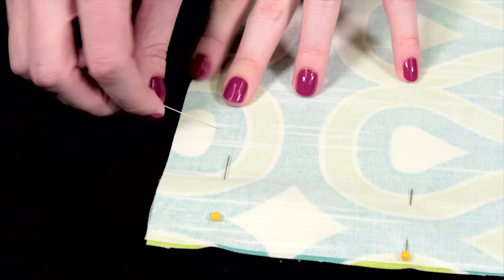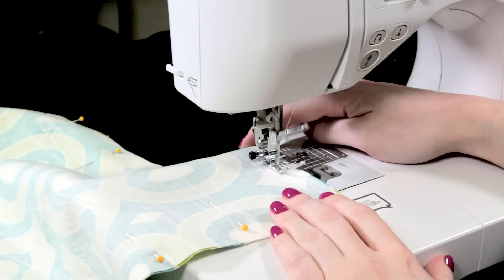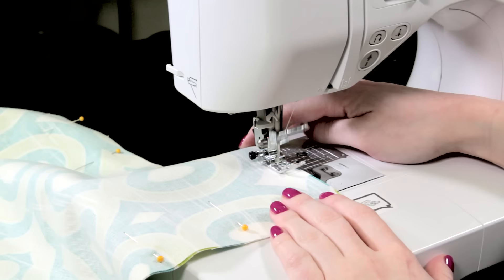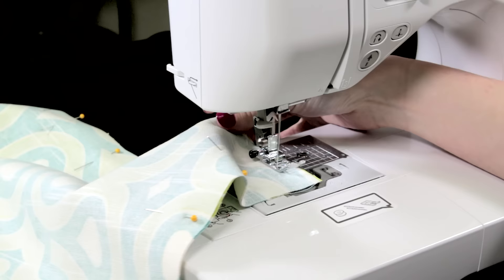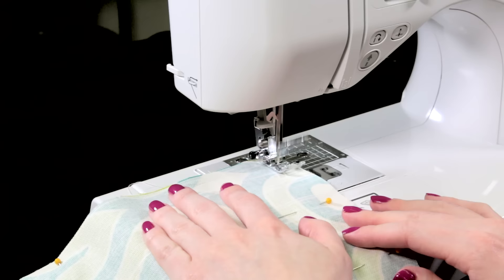Align the two squares of fabric with the right sides facing and pin them together. I'm going to sew around the edges of the pillow leaving a large opening at the bottom about 2 inches in from the corners. Using a half inch seam allowance, start sewing at one end of the opening. Back stitch to lock in the stitches. When you get half an inch from the corner, leave the needle in the fabric, lift the presser foot, and pivot 90 degrees. Then lower the presser foot and continue sewing around the pillow until you get back to the bottom and sew the final 2 inches.